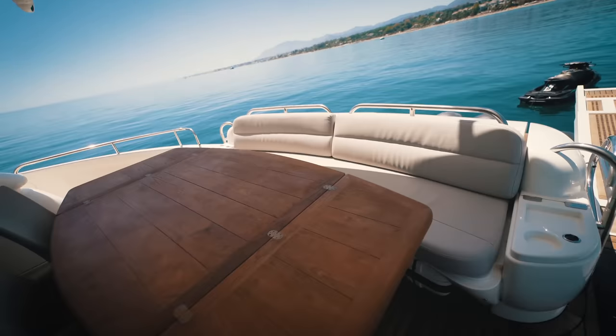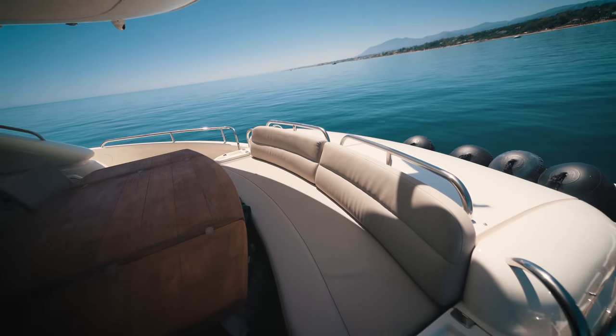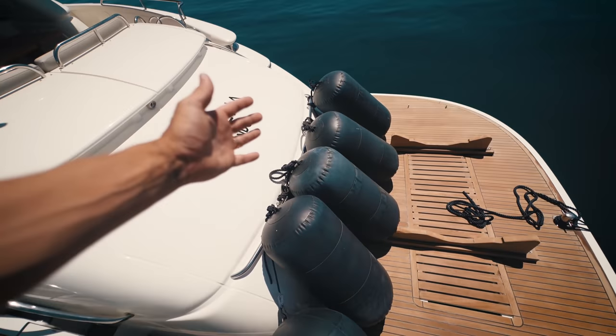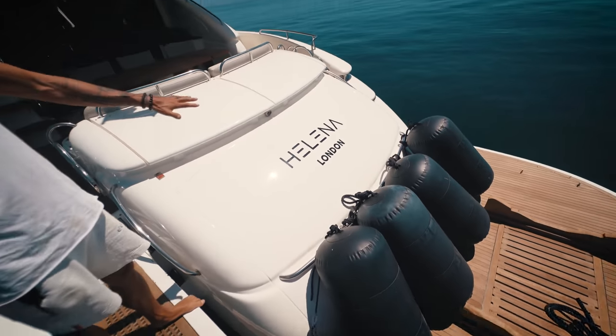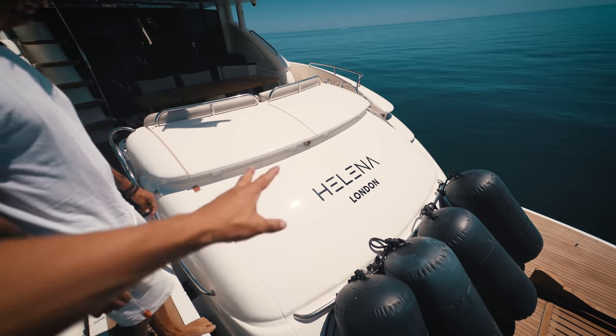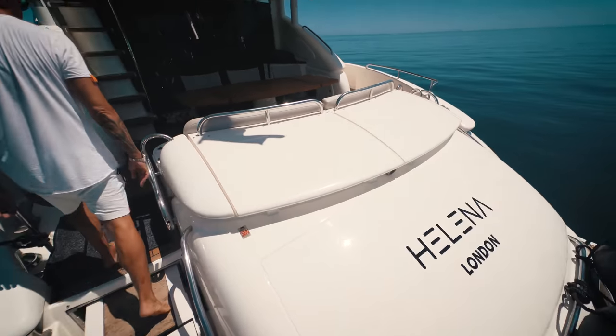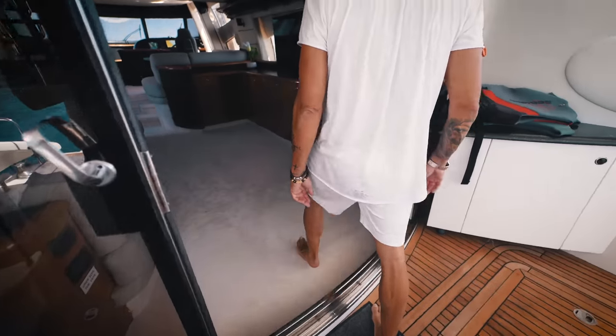New cushions, and then teak here on the back. The fenders are looking great, and hopefully next week I'll get them with lights. We decreased the size of the Helena logo because it looks much more modern that way.